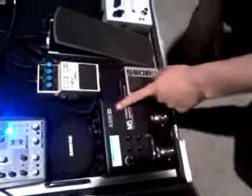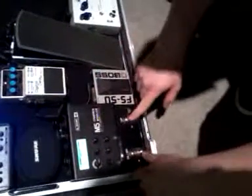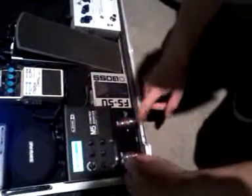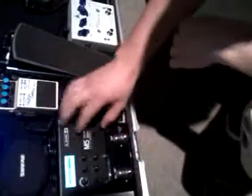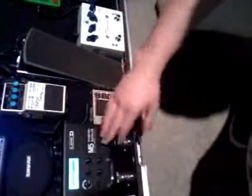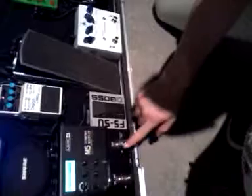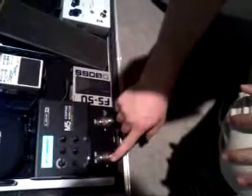I go out of that into a Line 6 M5, and right now it's set for Tube Drive, but I've got it set for different presets — Overdrive, that weird delayed Overdrive sound where if you put delay before your Overdrive you get a crazy sound, Tremolo, extra volume swell, reverb, vibrato sound. The swells were awesome.